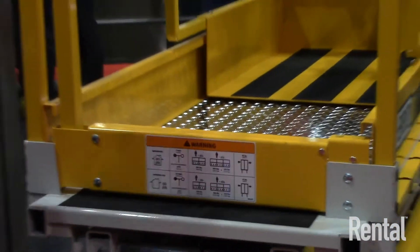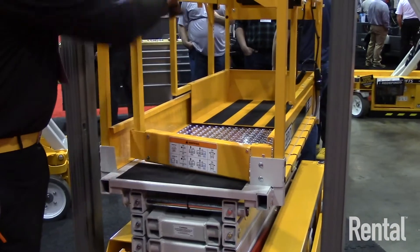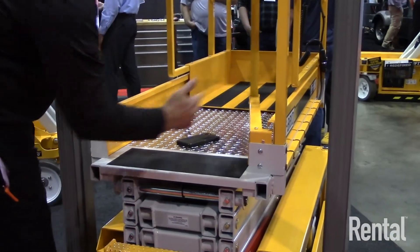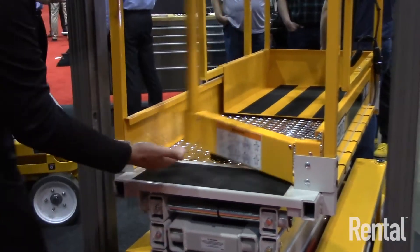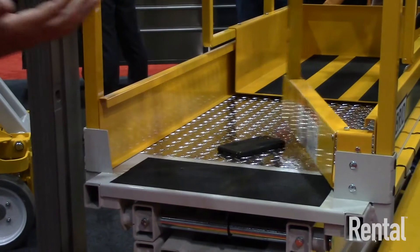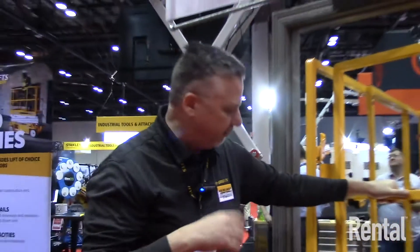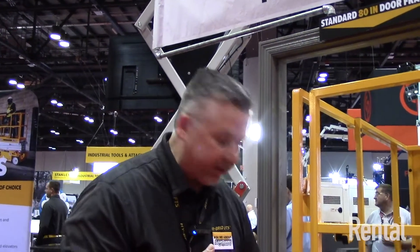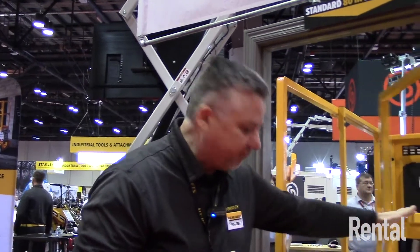We didn't want a trip hazard on our units, so we designed ours with a real tight fit in the closed position. But if you have material on the platform, the door opens up and cantilevers — raising up over top of the material. This reduces the risk of damaging the doors for rental companies whose customers may pull the machine and potentially damage them.